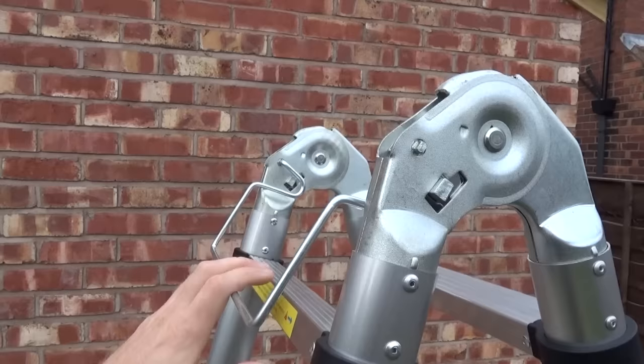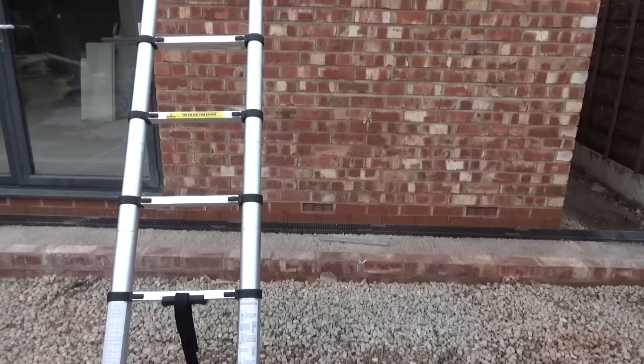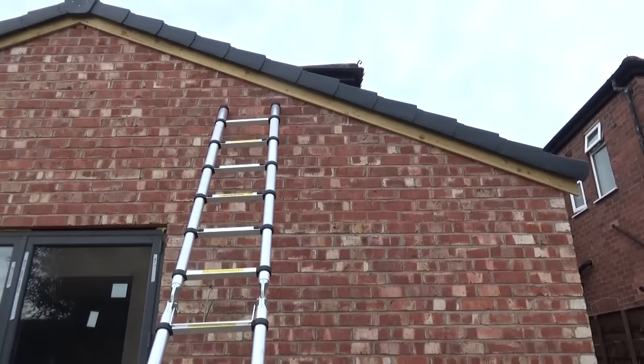To use this to its full height you've got to unlatch it using this little bar. Once you've clicked that open, that will allow you to stretch these out to their full length — about 3.8 meters. They then go very tall. I've had to put these at a slightly dangerous angle because of how tall they are; they were going to go past my roof.